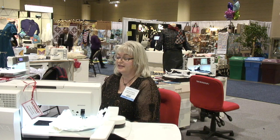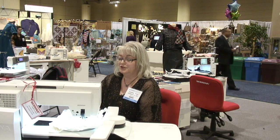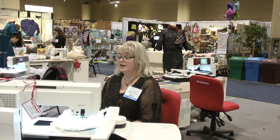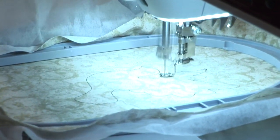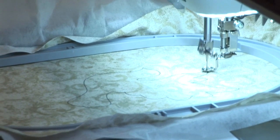The next step to doing the cutwork design is to take your design and stitch the outline on your fabric, because you really want to know where you're going to place it. So you thread up your machine and it will stitch the outline and the outline only. And here it is — it's finishing up the last part of the design. There it is, it's finished.